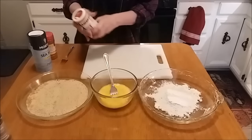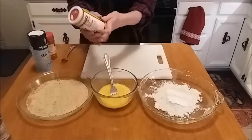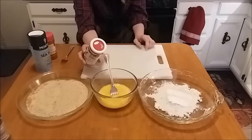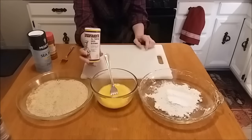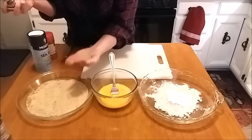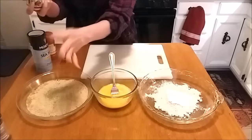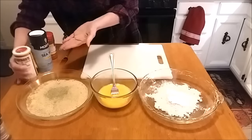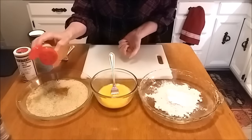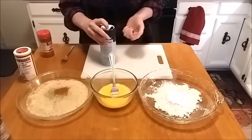I'm going to use this all-purpose Greek seasoning. It's got salt, black pepper, cornstarch, garlic, onion powder, oregano, and some other stuff. It's got salt in it, so I don't need to add any extra salt. I'm going to put a little cayenne pepper just for a little kick.